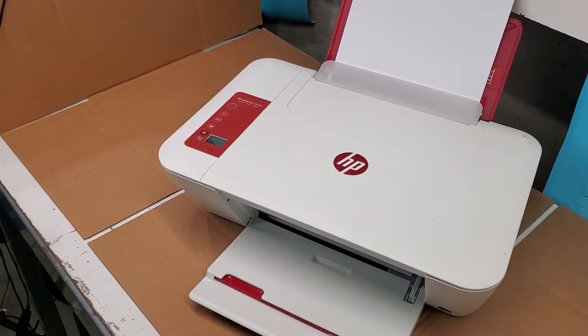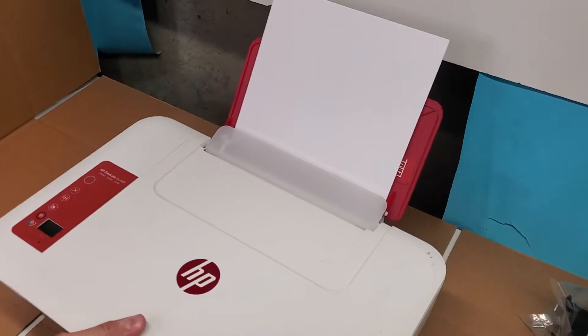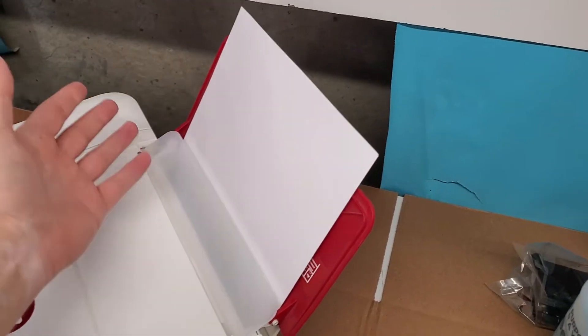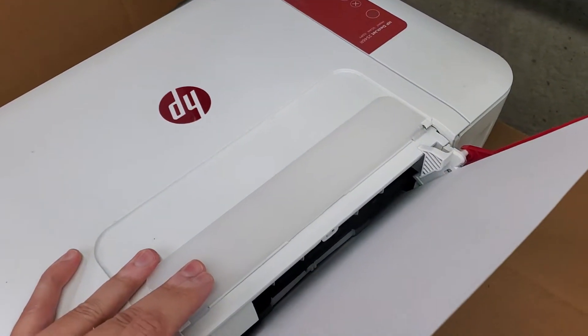So if your printer is trying to pick up paper and it's not doing so, we want to check the paper and make sure it's loaded properly in here — all the way in like this — and then make sure everything is proper.